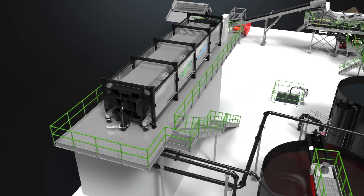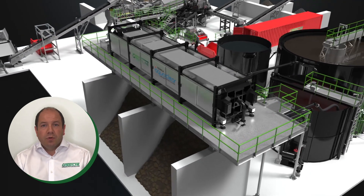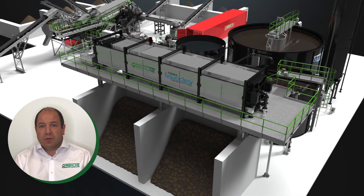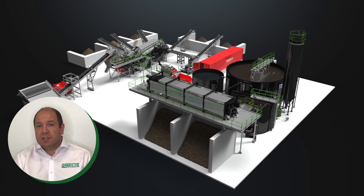The resultant filter cakes are formed, released, and discharged in the bay below ready for onward handling. This final process maximizes water recovery for this closed-loop system, all automatically controlled from one centralized control system. So that gives you a taste of what a tailored Greenline solution looks like — wash recycling as it should be.